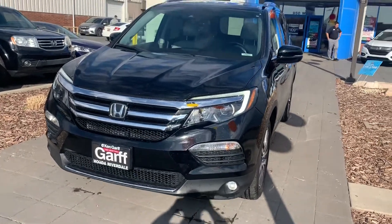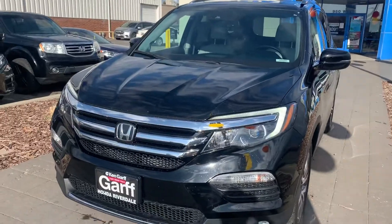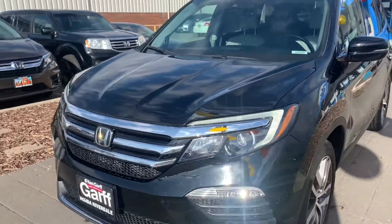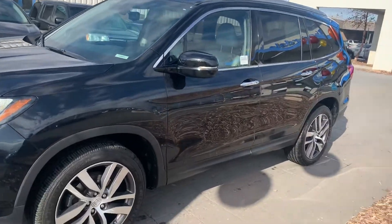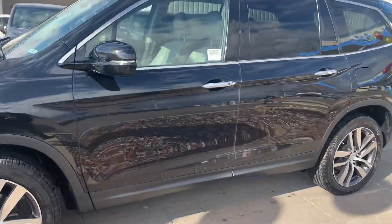Good morning, Lindsay. This is Jeremy Butler at Ken Garp Honda in Riverdale. Just shooting you a video of our 2016 Honda Pilot Elite. Obviously, the fully loaded Pilot seems to be in great shape.